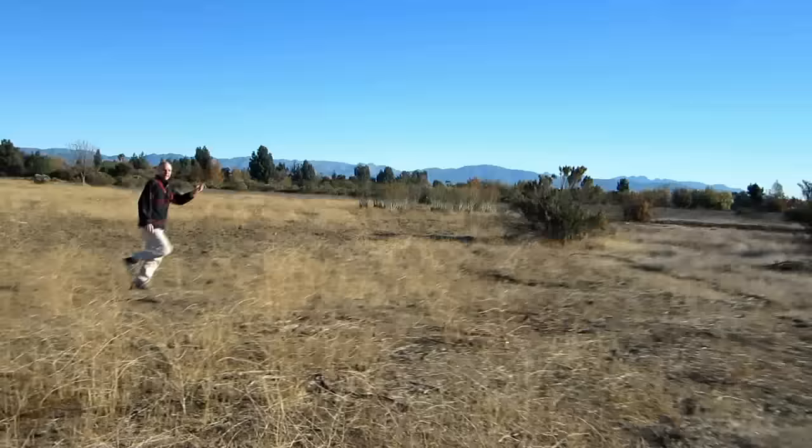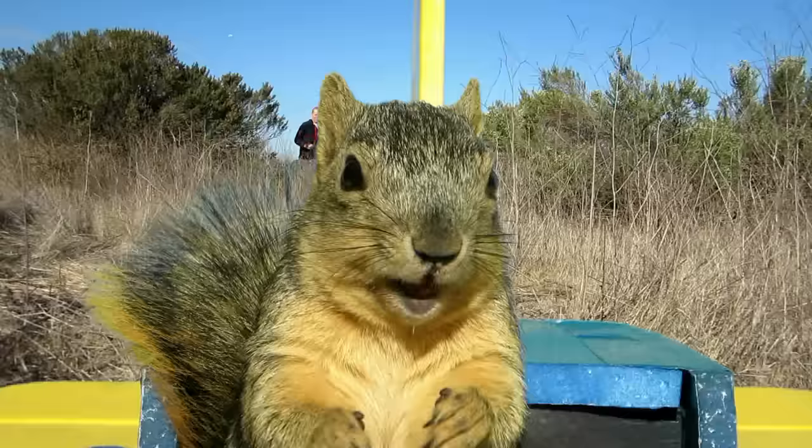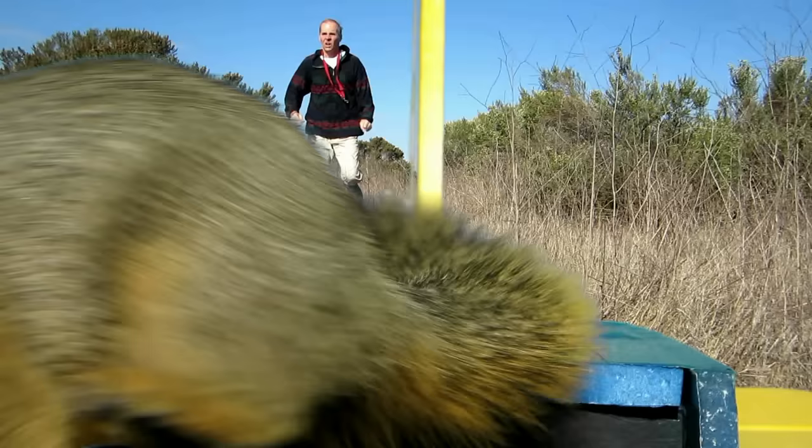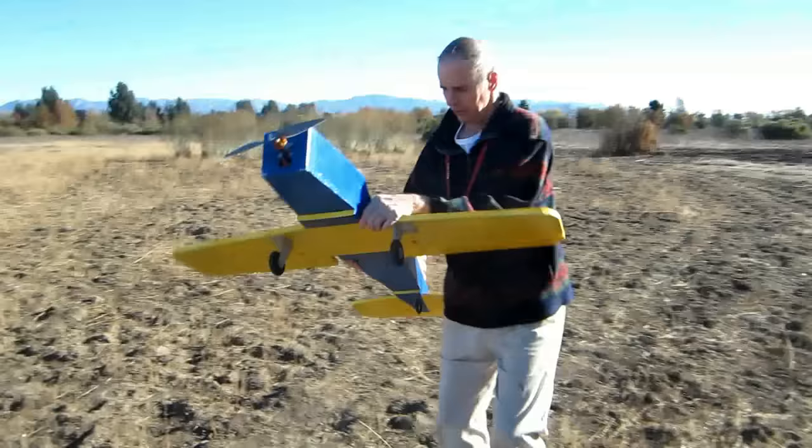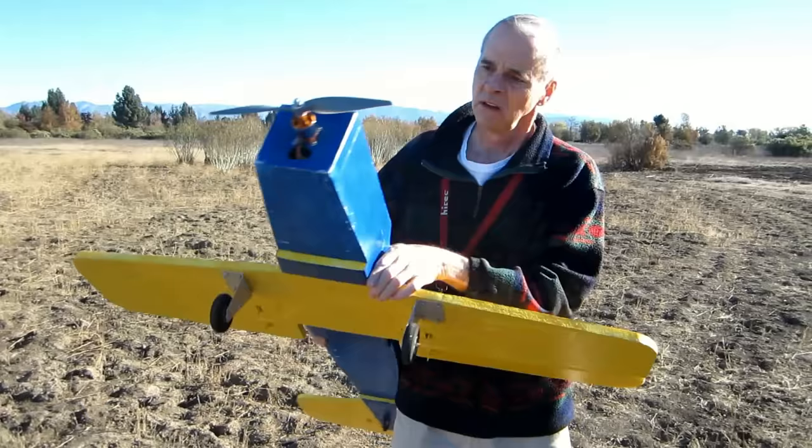It's going down. Oh, we had a lucky landing. I think everything is okay. I think it's laughing at you.